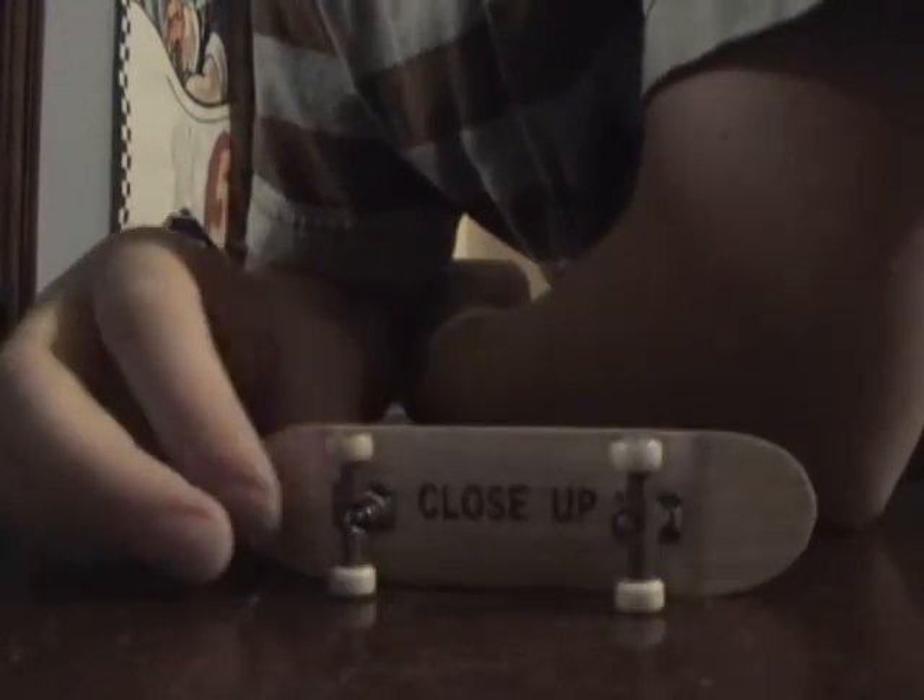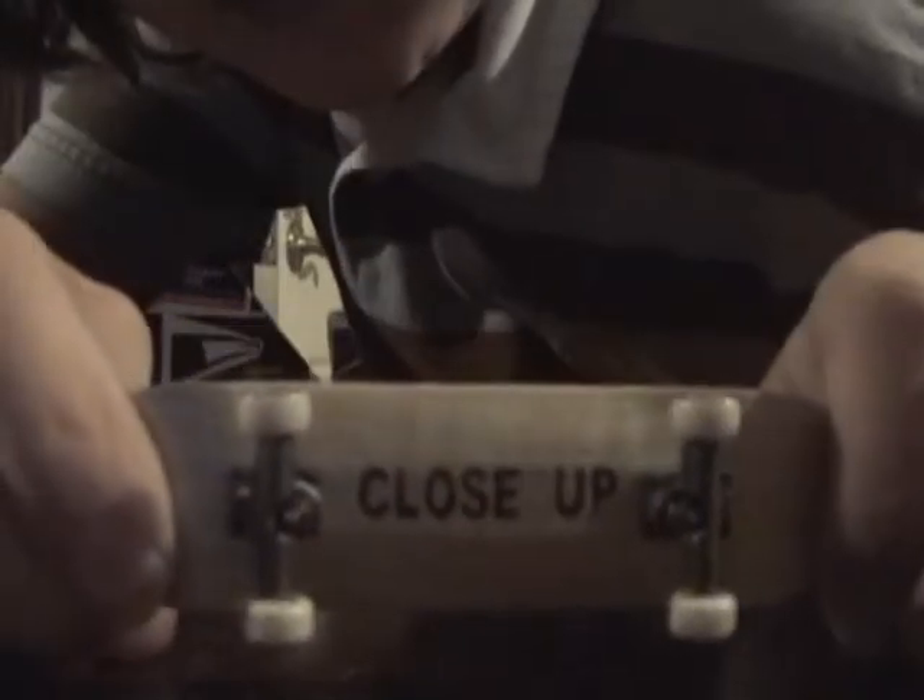Hello. This is Julius Miano and I'm doing a review about my close-up deck. That's my close-up. You can't see the words because the camera is backwards.